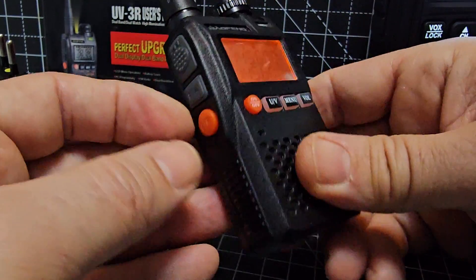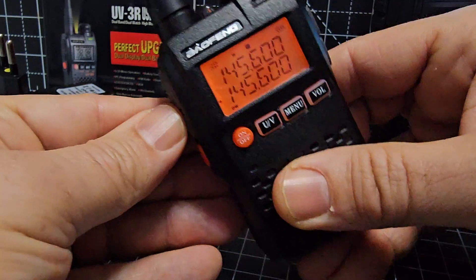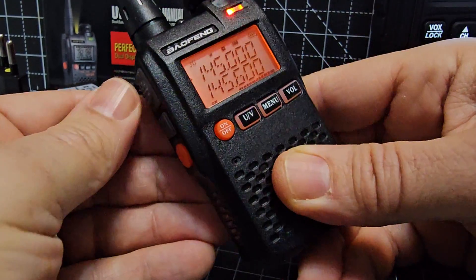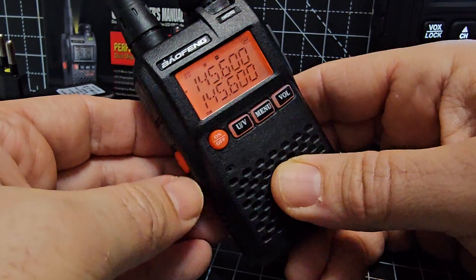The other function of the F button is the alarm — hold it down to activate the alarm tone.